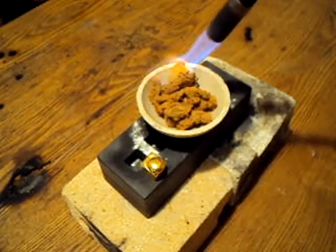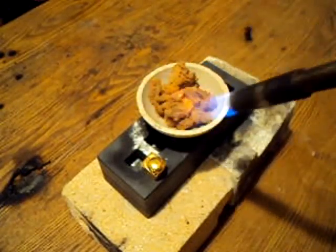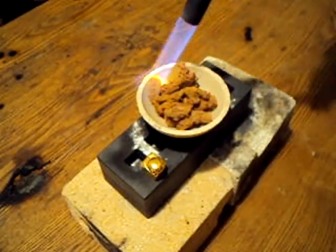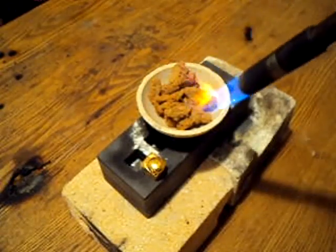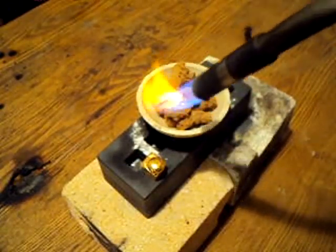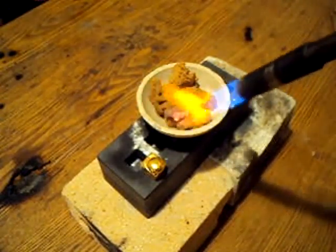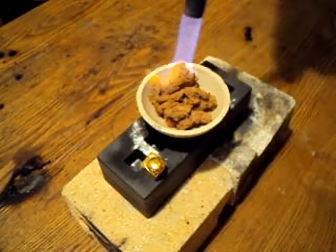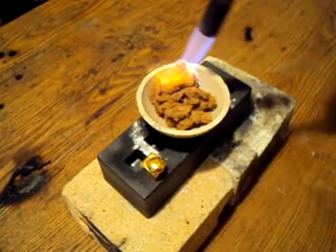My gold is already in a nice clumpy form — very tight clumps — which will aid in not having it blow away, so I'm going to be able to do this pretty quickly. What you want to do is get a nice encasing on the surface of the powder, and this will prevent it from blowing away once you turn the heat up.